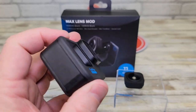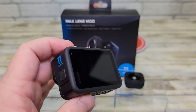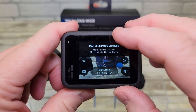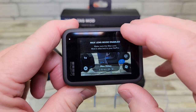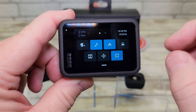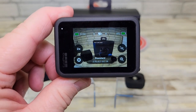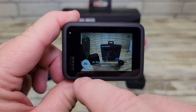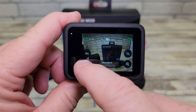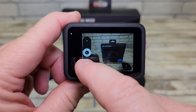We've got to make sure we go in and disable the mod in settings. Swipe down from the top — it says max lens is enabled, so we've got to turn that little icon off. Now we're back to our normal lens and that's the standard wide. We can do linear now too.